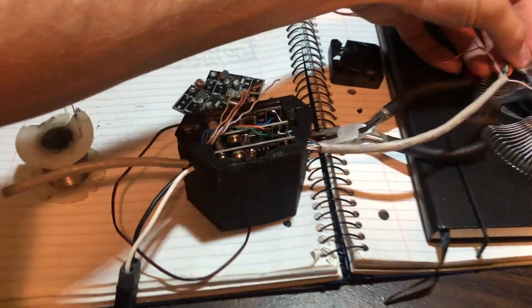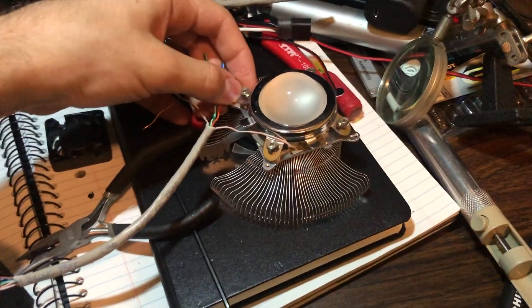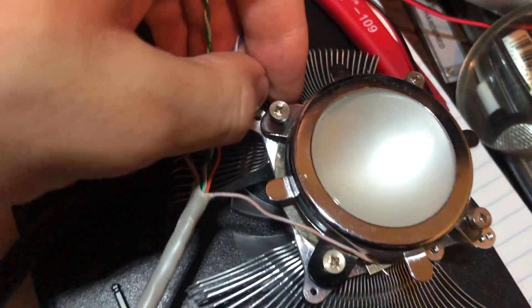After a scare where it wasn't lighting up, I finally got the red channel back in operation again. Let me just get the wire touch to it and — ow. Okay, that was right in my eyes.